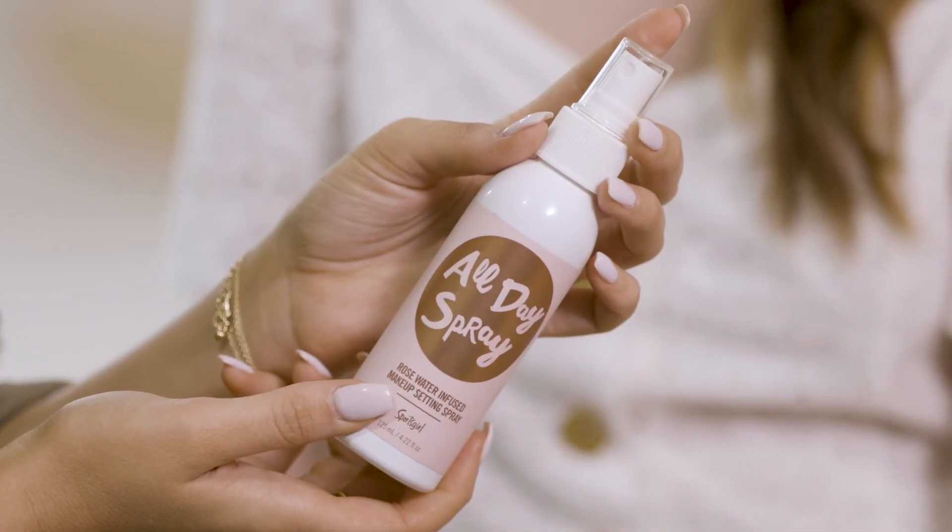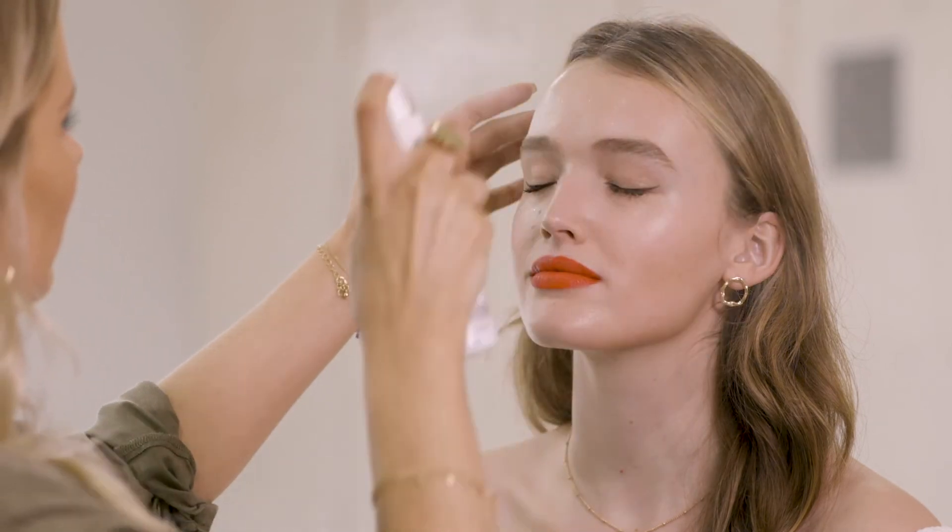To keep her makeup looking fresh I'm going to just spritz some of the all-day spray and that is the makeup look finished. I really can't wait to see you guys rocking your brand new Sports Girl lipsticks. I'll see you in another one. Bye!